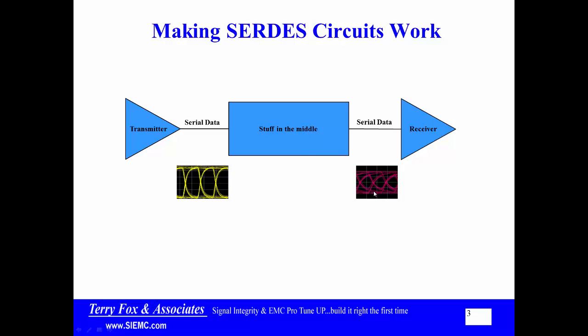Over at the receiver, the middle stuff is going to eat up some of your signal. So at the receiver, it'll be a smaller eye — less amplitude, maybe less width. But as long as it meets the requirements at the receiver, the circuit works just fine. Between the transmitter and the receiver is the stuff in the middle: traces, vias, connectors. The gold standard would be running a simulation from the transmitter all the way through the middle to the receiver to know whether the circuit is going to work.